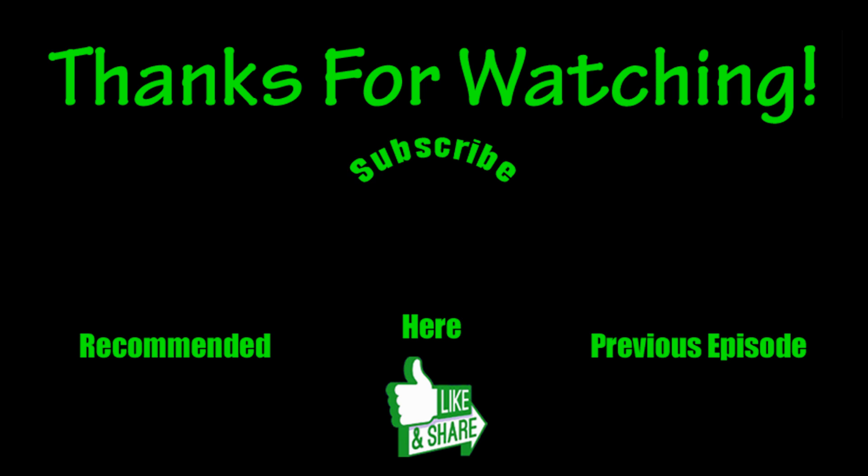With that, have yourself a great rest of the day. Until next time, this is Dan from plantabundance.com. Take care, I'll be talking to you again soon.